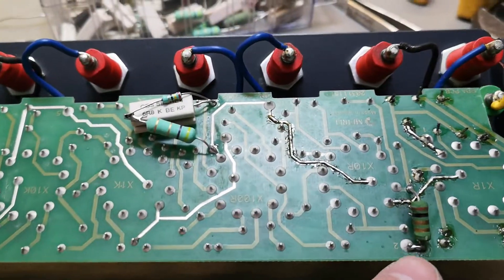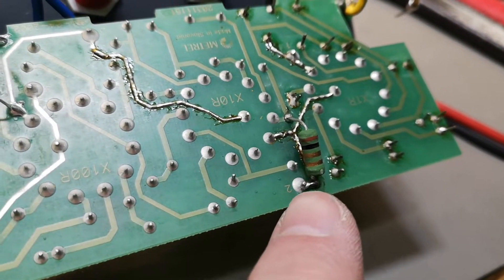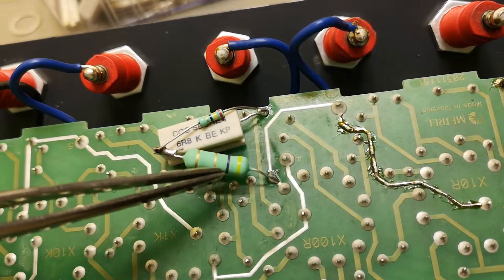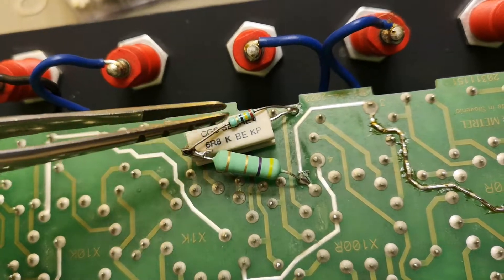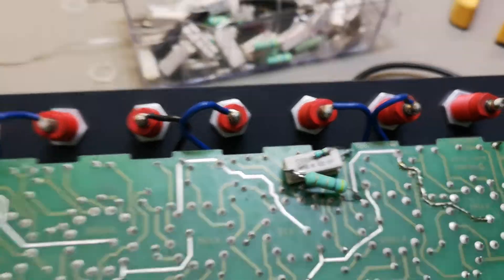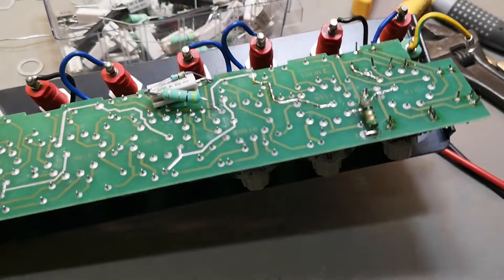That was easy. I had a one ohm resistor that was really accurate - I actually had to measure a few of them to get it right because I want this to be accurate. I didn't have a 10 ohm that was accurate, so what I did was 4.7 plus 6.8 ohms in series - that's a little bit over 11 - and then a little bit in parallel with that to bring it down. That's how I made 10 ohm - I just wanted better than one percent. That was a super fast repair and I'm happy - we can carry on.